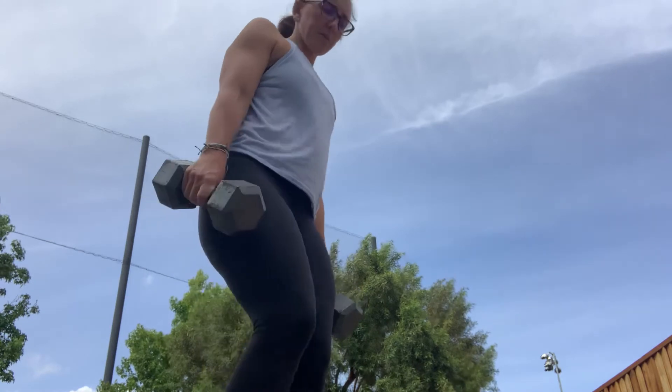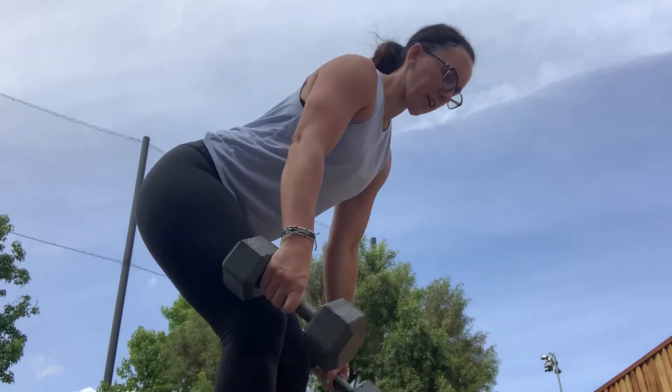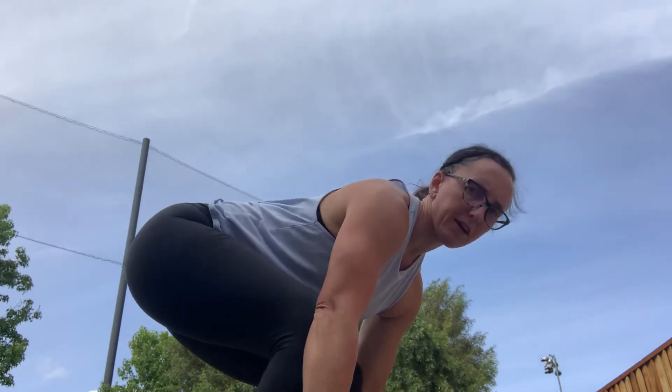For the dumbbell deadlifts, from the side — chest back, core is tight. Dumbbells are going to come down, you're going to tap the bottom, drive straight up squeezing your butt. You'll do 5 of these, keeping a nice flat back.